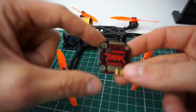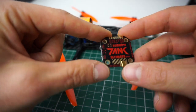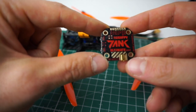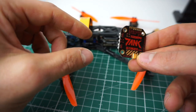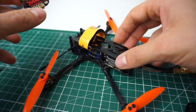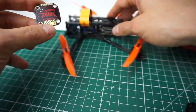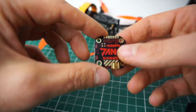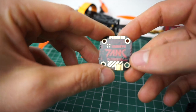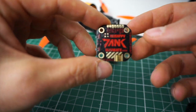Hey guys, so this is just a quick review of the Rush FPV Tank Ultimate Mini VTX. Banggood sent me this, so thanks for that. I'm using it in my micro long range concept. We will do a little power test and I'll walk you through the features of this VTX.